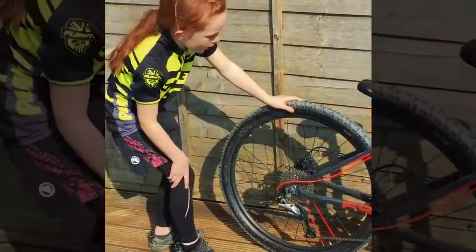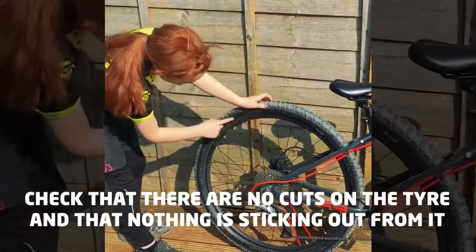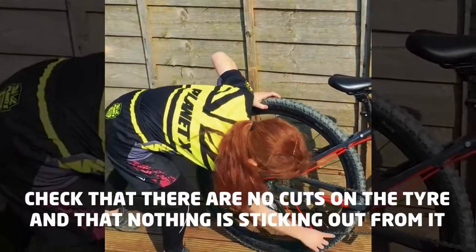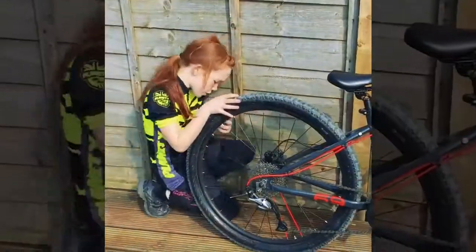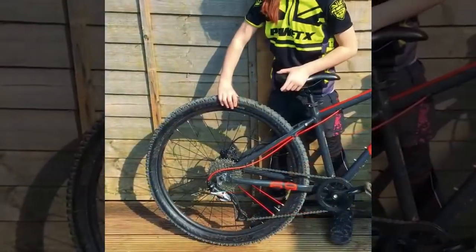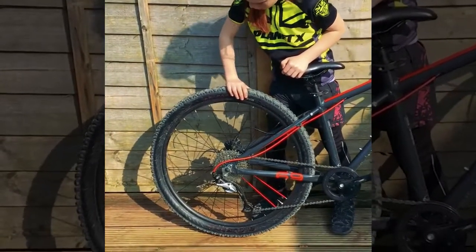The next thing we're going to check is the tire. Checking if there's no cuts or anything sticking out, and up here as well. Now we're going to check if the wheel doesn't wobble — that's okay.